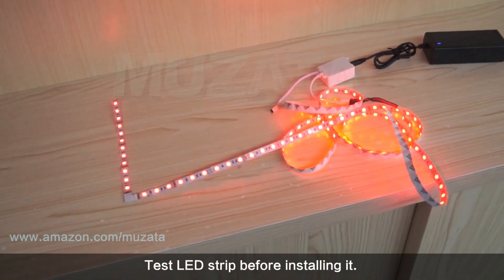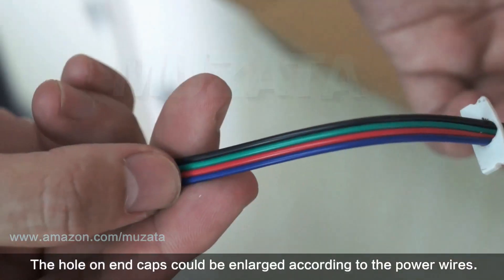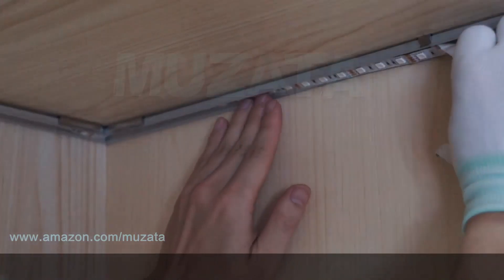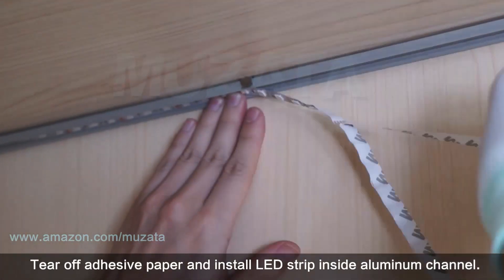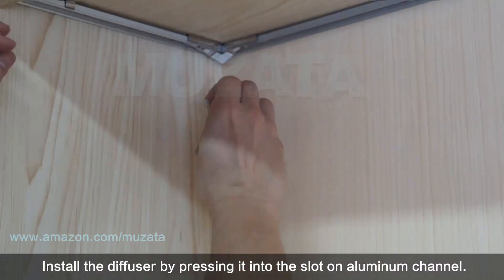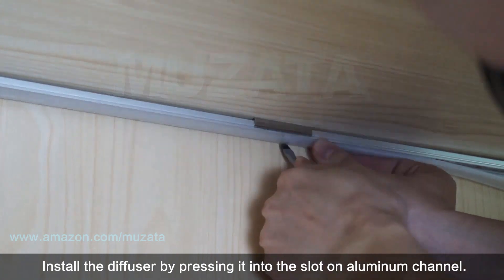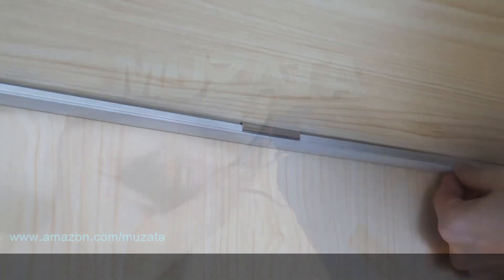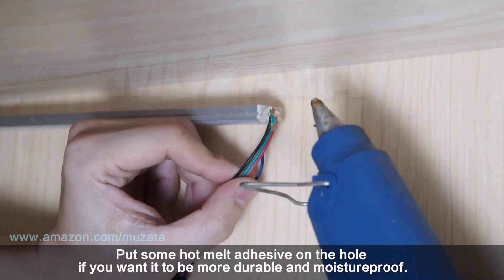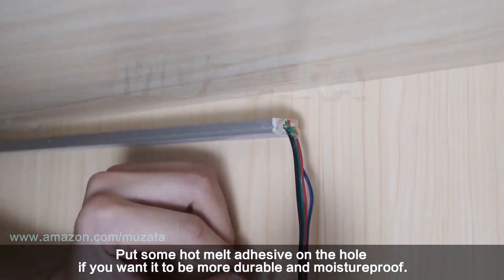Test the LED strip before installing it. The hole on end caps can be enlarged to accommodate the power wires. Tear off the adhesive paper and install the LED strip inside the aluminum channel. Install the diffuser by pressing it into the slot on the aluminum channel. You can put some hot melt adhesive on the hole if you want it to be more durable and moisture-proof.